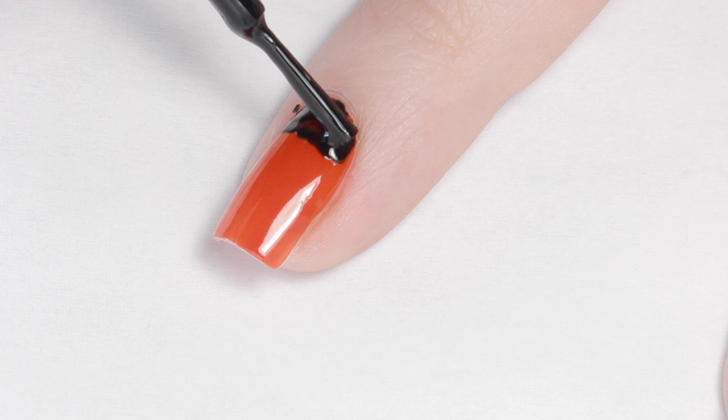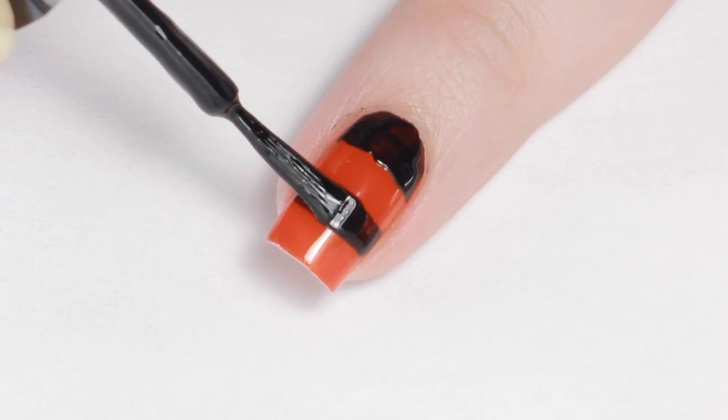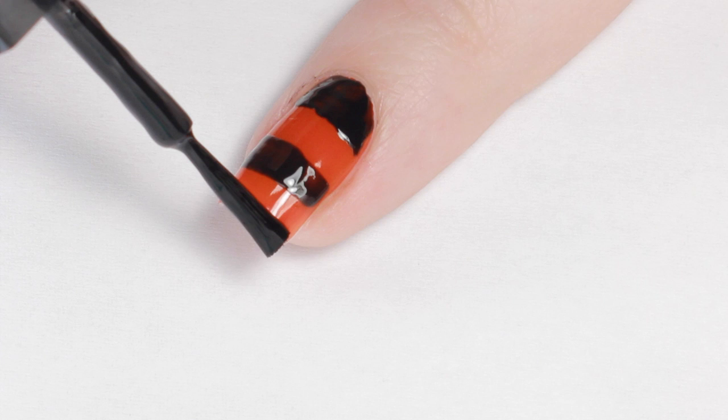Next, grab a black polish and paint three horizontal stripes across your nail. Try to leave an equally sized space in between.